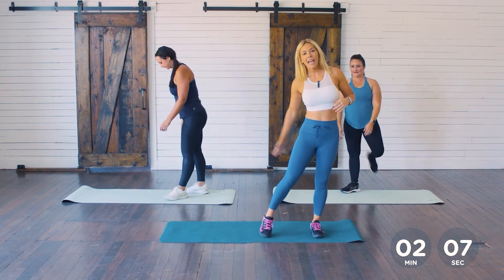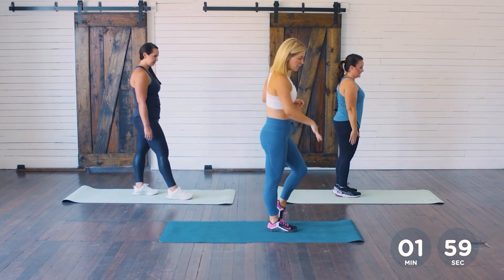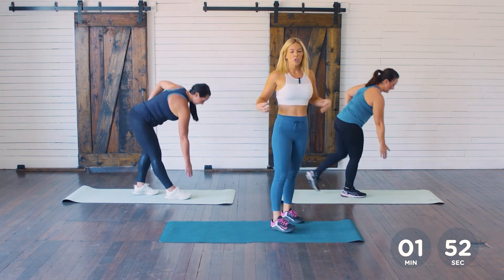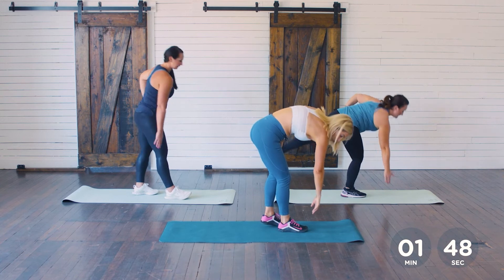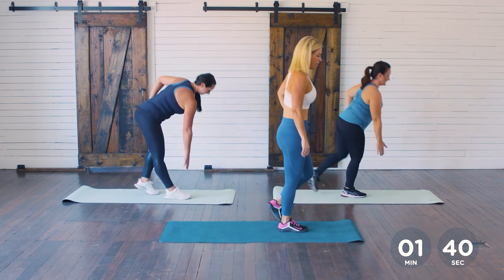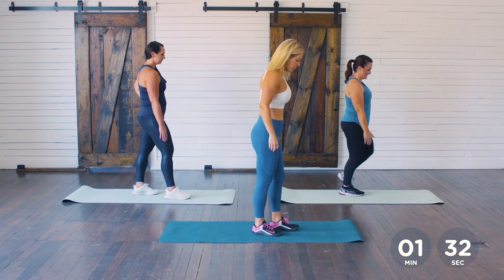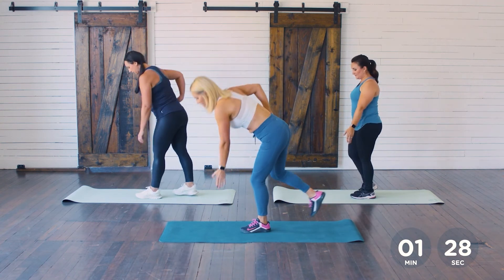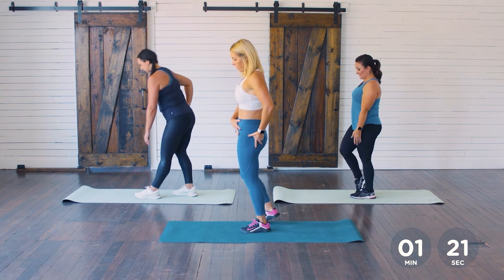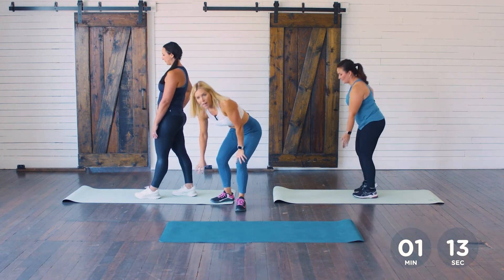We've got our anterior reaches — this is a hamstring and glute exercise. Plant your right foot, right hand comes down, reaching as close to the floor as you can. What I want is your core nice and tight — I don't want you rounding your back. If you can't keep your back flat, just don't reach down as far. See how Amy can keep her back flat going all the way to the floor — that's perfect. Switch legs. Focus on pushing those hips back and forward — hip hinging. See how Natalie has her back foot as a kickstand assisting her balance — that's totally fine too.